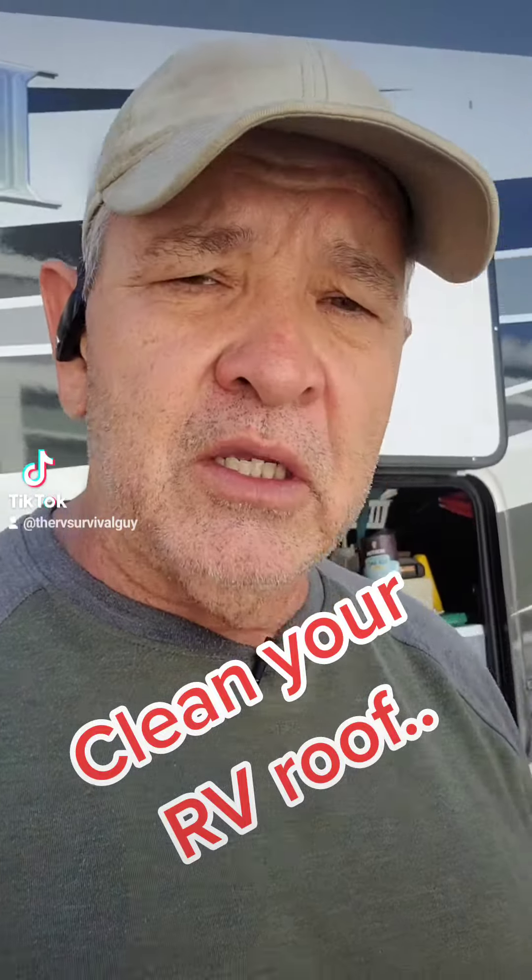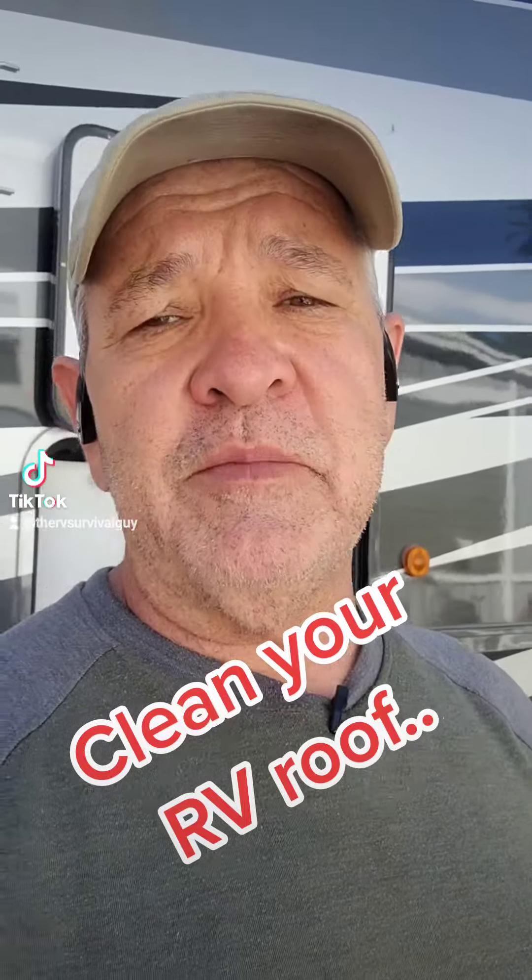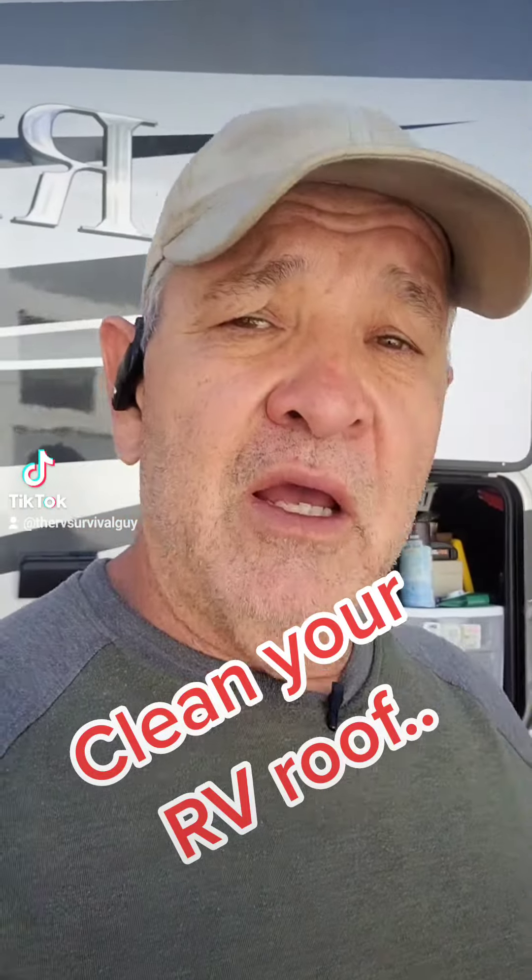Oh no, guess what? Remember that mucky mess I was talking about on top of my RV a couple weeks back? It's in a video — check it out. I'm going to get up there, we're going to clean this roof. Let me show you what we're going to do to get that done.